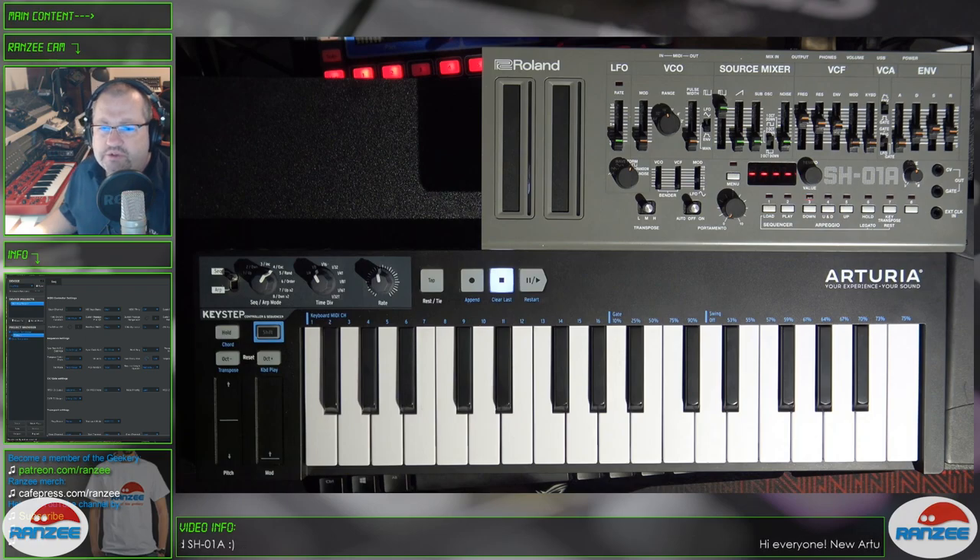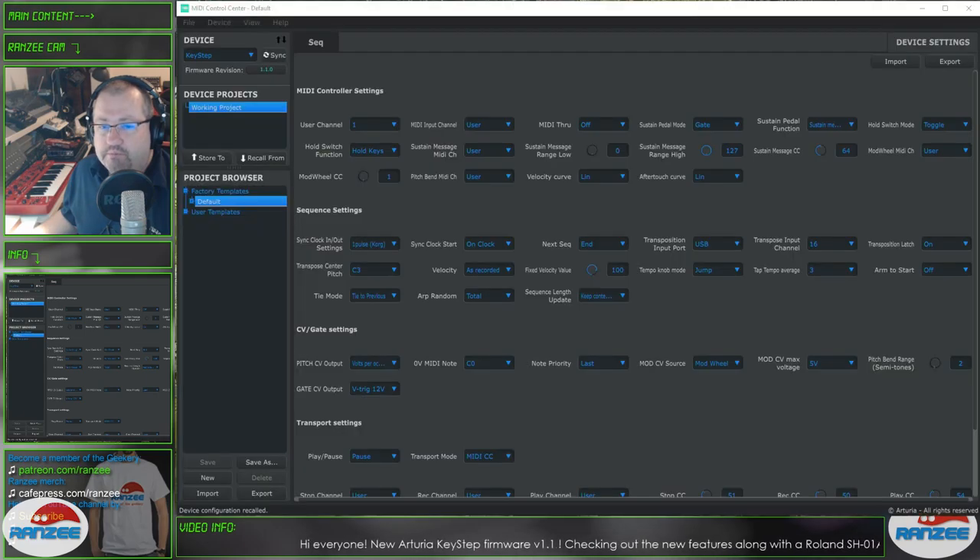So what we're going to do first is check out the new Brownian Motion, which is the new random feature in the arpeggiator. I'm going to explain what it is and how it works. First, we need to go into the MIDI Control Center and change the arpeggiator random to Brownian. Done.